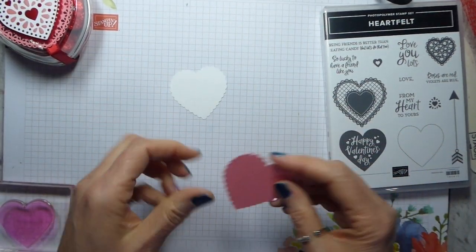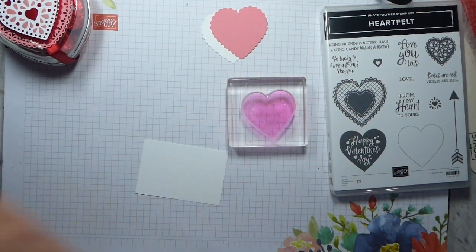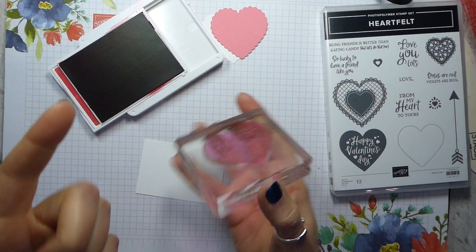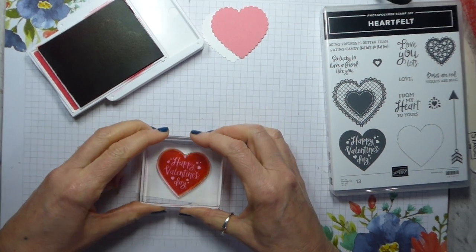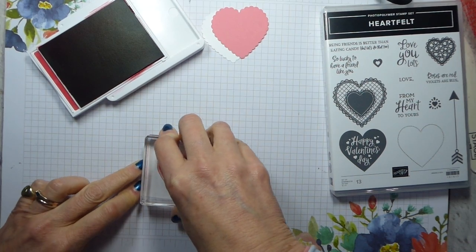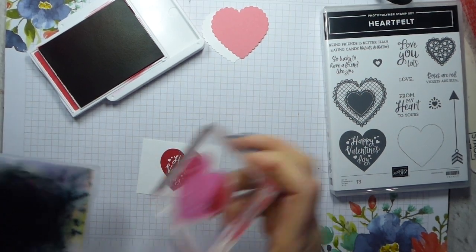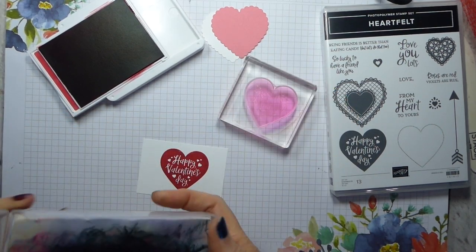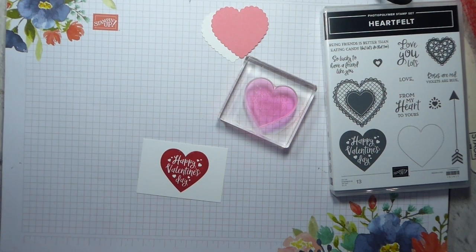I've got a white scallop heart and a flirty flamingo scallop heart. I need to stamp the 'Happy Valentine's Day' using real red ink. It will stain your stamp — the new stamp cleaner will address that, although you do then need to make sure you clean it. Once you've used the cleaner, you need to wash your stamps very quickly because the cleaner is not the nicest thing for your stamps, particularly the photopolymer. But if you wash it quickly, then it'll be fine.